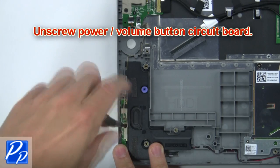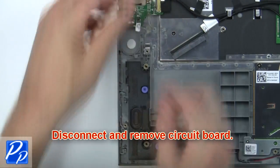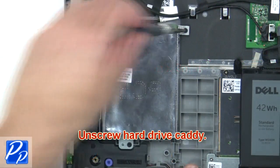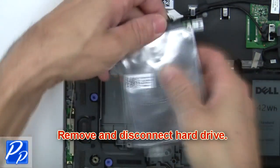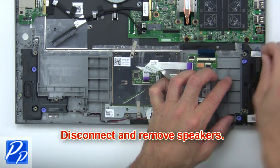Next, unscrew the power volume button circuit board, then disconnect and remove the circuit board. Then unscrew the hard drive caddy. Now remove and disconnect the hard drive. Now disconnect and remove the speakers.